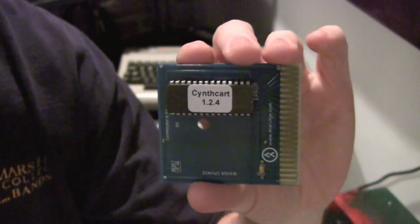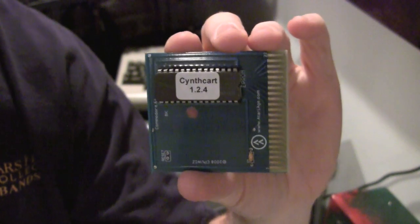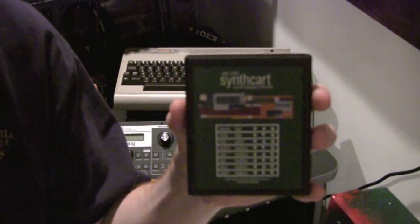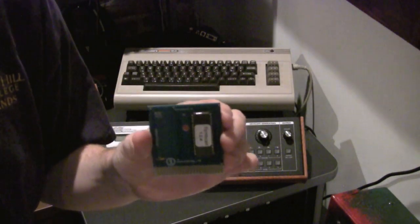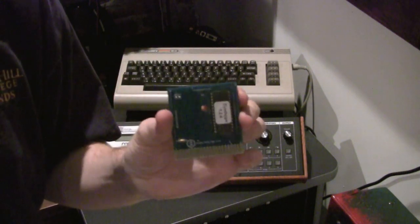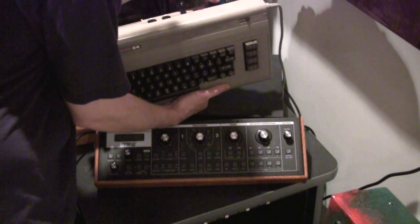So the next thing you're going to need is this guy, and this is the Atari synth card and I did not make this. This I bought from Atari Age and it's made by the same guy who actually made the synth card for the 2600. And of course there's a lot more possibilities with the Commodore 64 than there were with the Atari 2600, and this makes full use of them and makes everything especially easy. So what we do is we just plug that into our cartridge port here in the back.